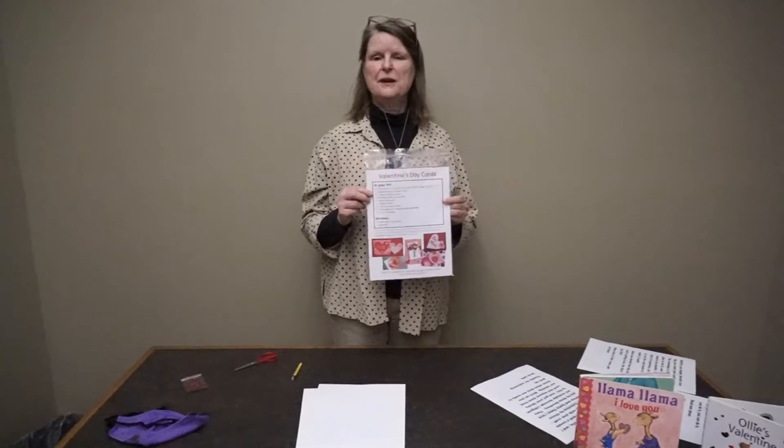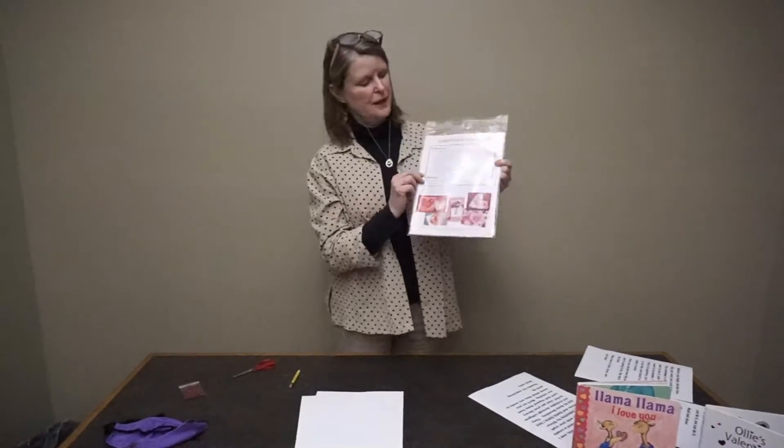Hi, it's Kate and it's time for another craft. If Kate can do it, you can do it. Today, we're doing Valentine's Day cards.